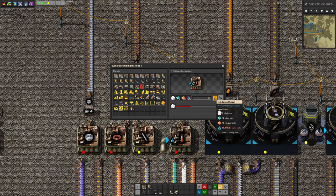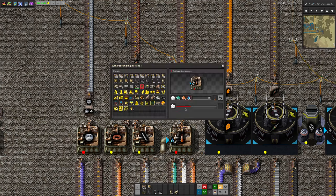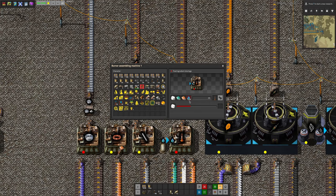Copper-zinc batteries require cellulose, zinc, copper, and saline water — lovely. That seems to be chugging through quite nicely, although there's a bit of a shortage of saline water. We'll have a look into that in a moment. Oh, here comes some.